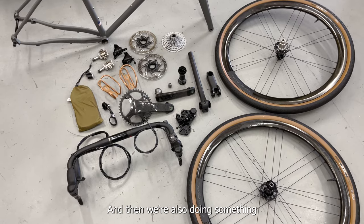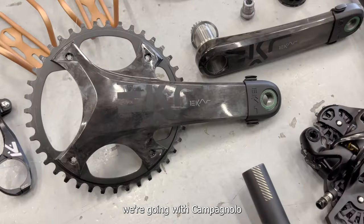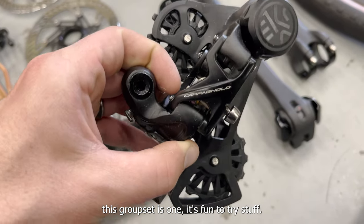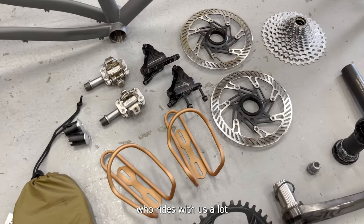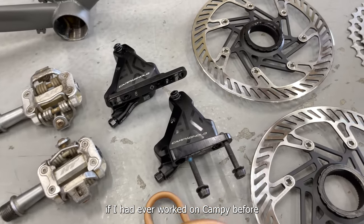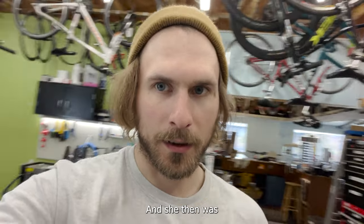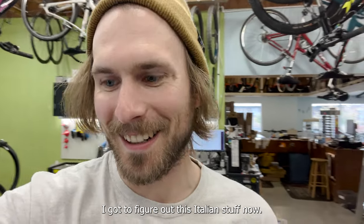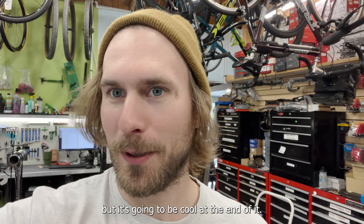We're also doing something a little different with this build — we're going with Campagnolo. The reason I have this groupset: one, it's fun to try stuff. And a local lady who rides with us asked me if I'd ever worked on Campagnolo before. I said yes, but not that often. She joked she'd take her bike to a different store, so now I've got all this Italian stuff to put on a U.S. frame — a little weird, but it'll be cool.